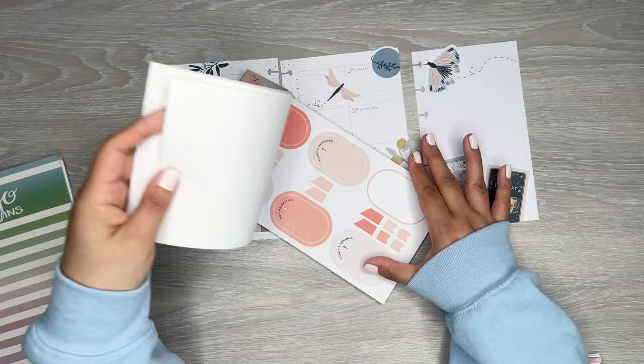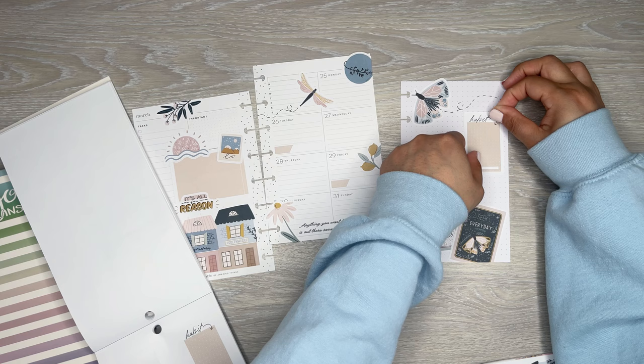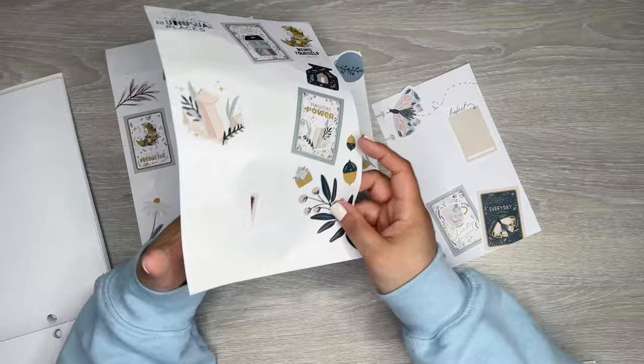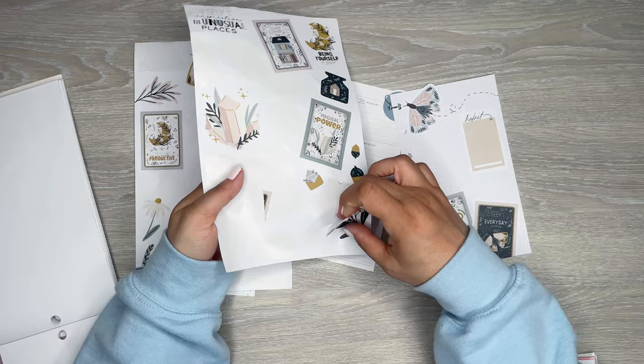I wish these didn't say 'today's reminder' because it's not for today. I could do Habit — let's do a Habit. And then maybe a quote. That's a little too much. Maybe flowers — this one's nice. Maybe just a little bit of it; I don't need the whole thing, just a little part of it.